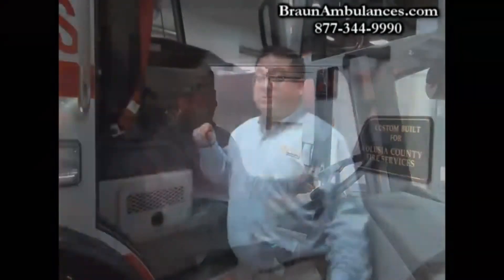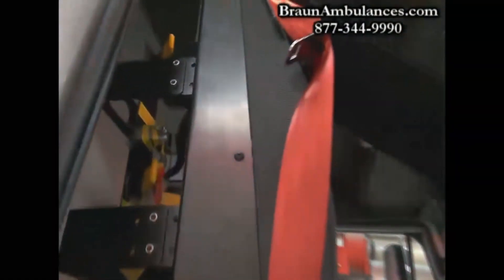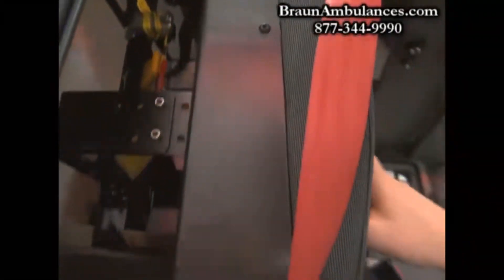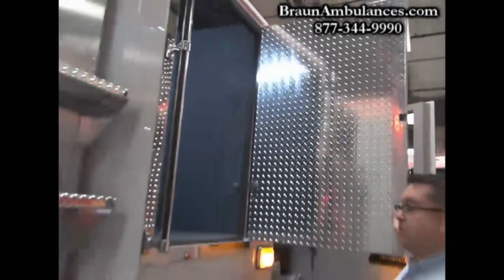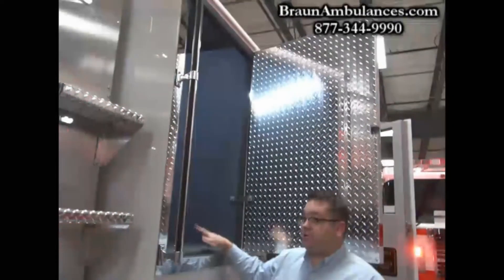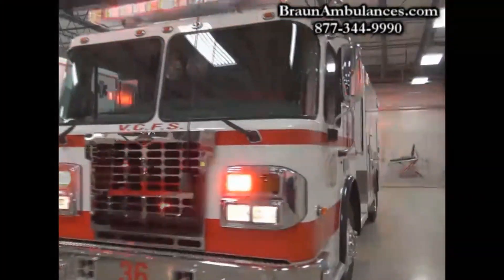This is the inside of the Metro Star cab. This is the Seat Sink 911 seat — it's an SCBA seat for the officer and carries the SCBA bottle. We also have a transverse compartment for forcible entry tools, ladder storage, and additional SCBA storage for the personnel in the vehicle, as well as forcible entry.